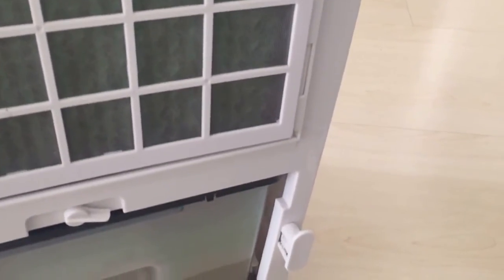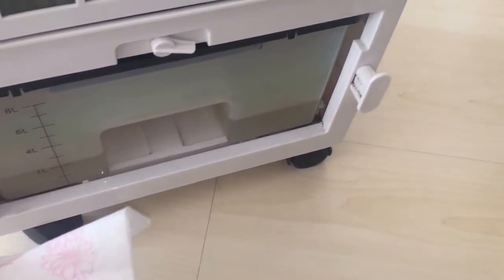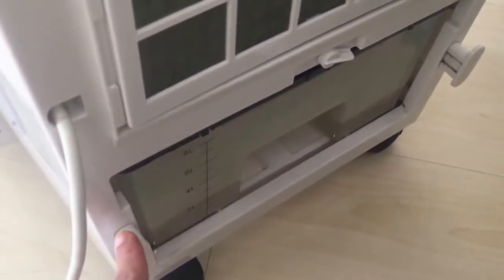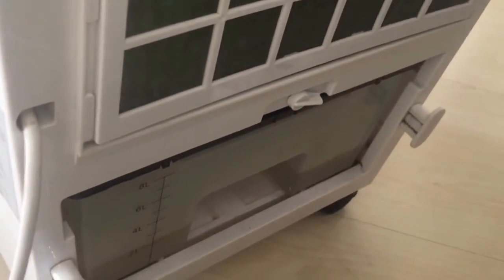There's the cooling pad and stuff like that, and there's a little container. It sounds like a dehumidifier in reverse, actually. You know, a dehumidifier takes water out of the air — this one puts it back into the air and cools it down. A dehumidifier warms things up and this thing cools things down, so you'd say it's a dehumidifier in reverse.